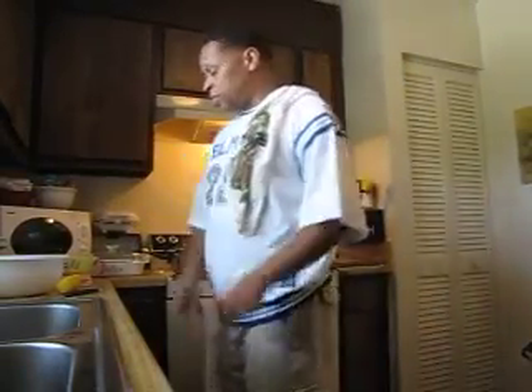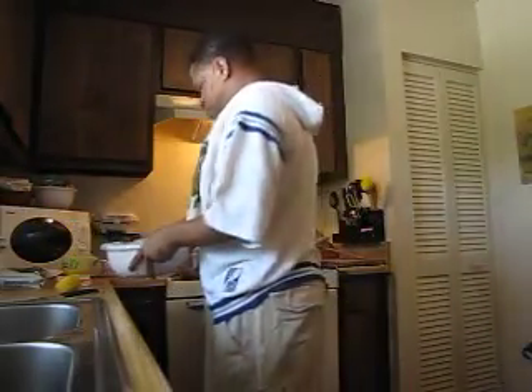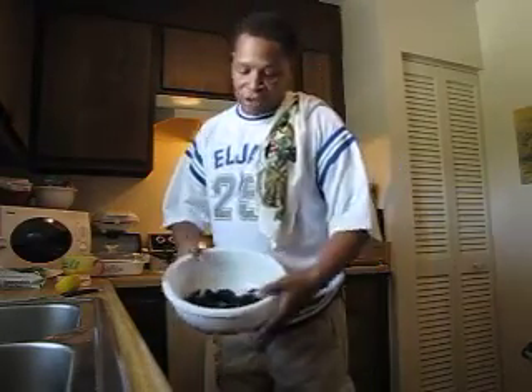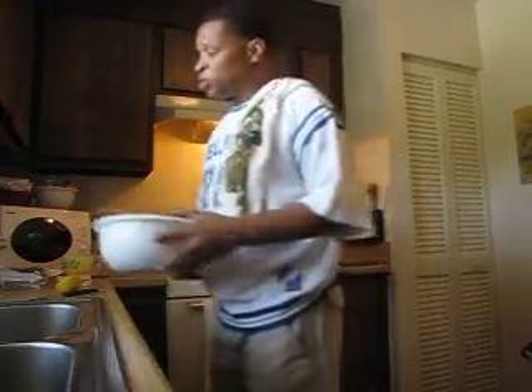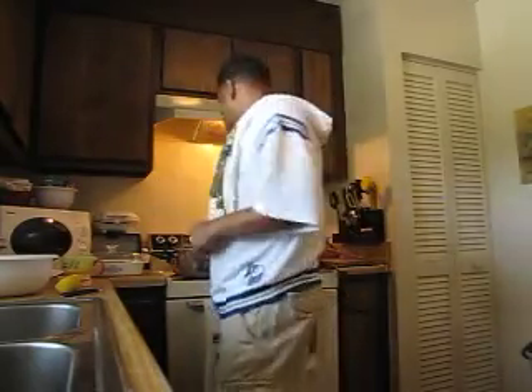Alright, back again. Here we go with the paella dish. We have a few mussels here we're going to throw in. The reason I only have a few mussels is because nobody else in my house eats them but me. My wife has promised to eat a couple of them, but outside of her eating a couple, I'm the only one.